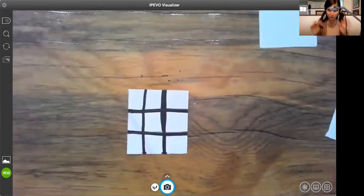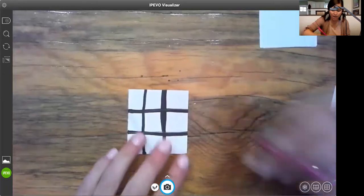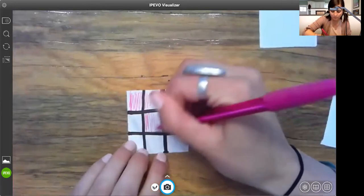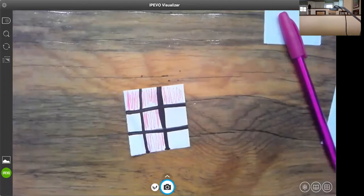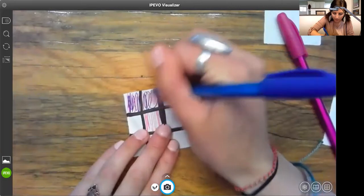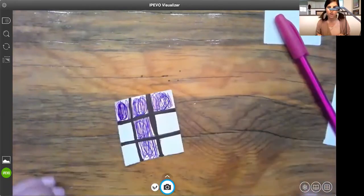On that first square — pause the video if I'm going too fast. I'm going to color five squares: one, two, three, four, five. I'll grab a highlighter — pink and blue, perfect. Work with what you have, my friends. It looks like a T, right?